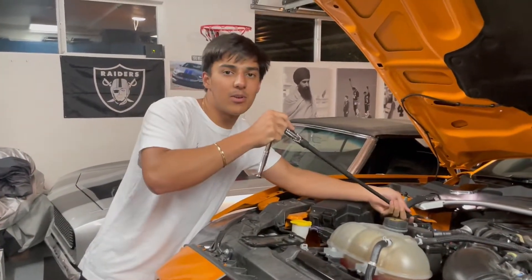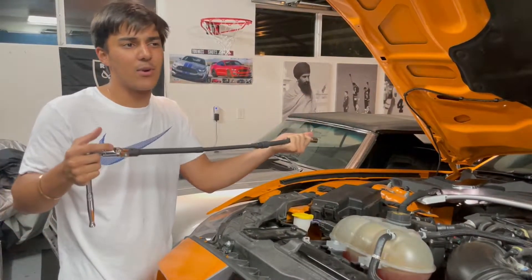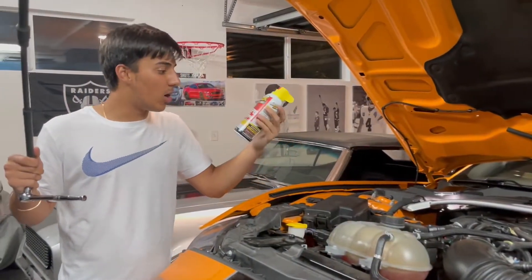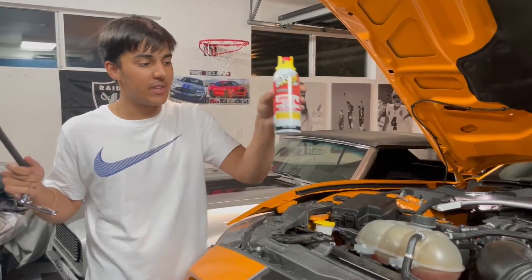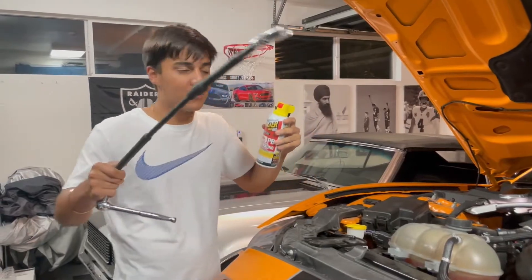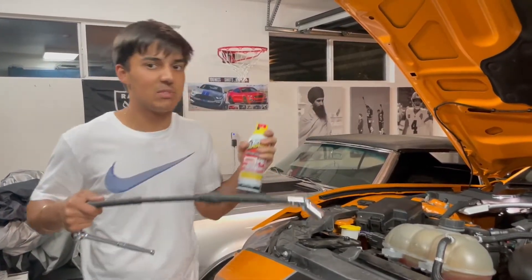I'm going to have my brother hold it from the top and I'll guide this onto the socket while wearing gloves because the car is a little hot. I've heard the warmer the bolts are, the easier it is to take them off. I picked up this penetrating spray from the hardware store — supposed to be pretty good — so we're gonna spray the hell out of the bolts with it. That should make the job so much easier.